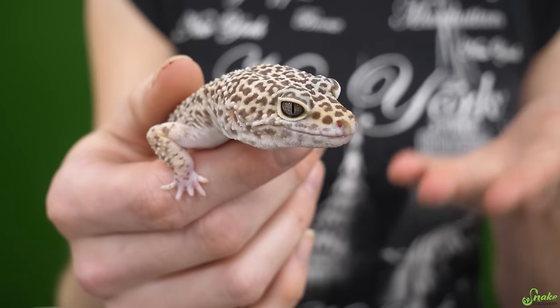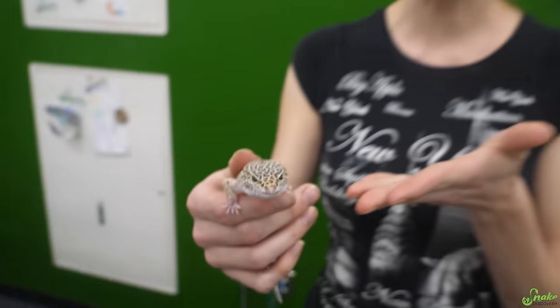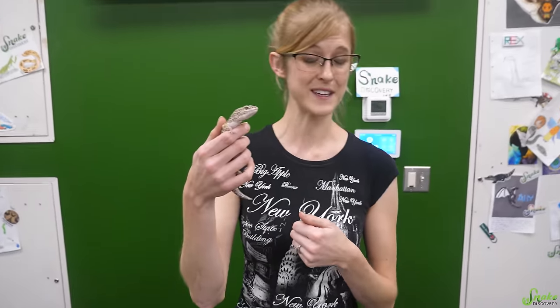Hey everybody! We have another special case here that was surrendered to our Adoption Island program — a leopard gecko with mouth rot. So today we are going to teach you all about mouth rot, how to treat it, and we're going to follow the progress of this little guy until he gets a new home.